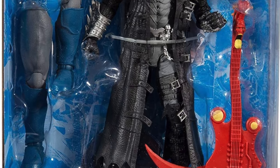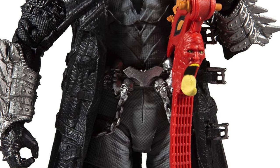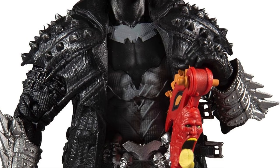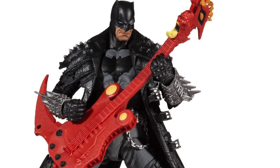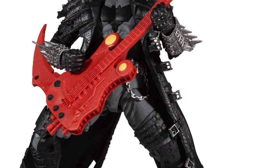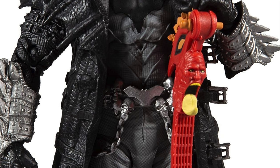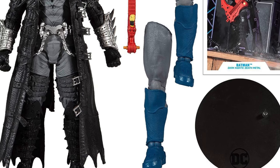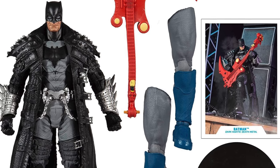So let's get into the new Build-A-Wave. You got Death Metal Batman — this is the exact same figure from the previous wave that pairs better with the motorcycle, the Bat-Cycle, seen in the artwork. If you already have this guy, it might be a pass. But he does come with a really rockin' guitar — I'm saying it's Plastic Man as the guitar, the colors would match. And he comes with the Dark Father's legs.